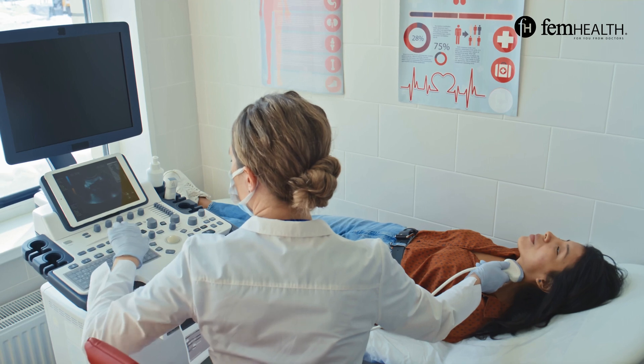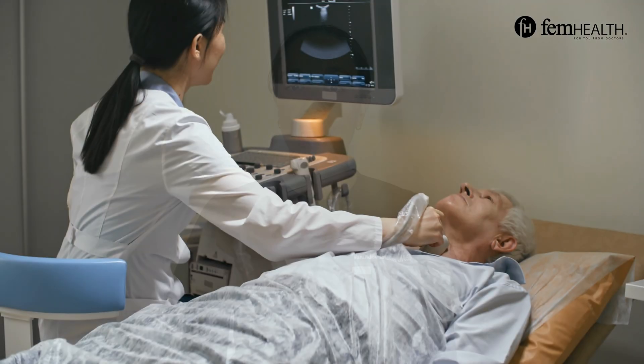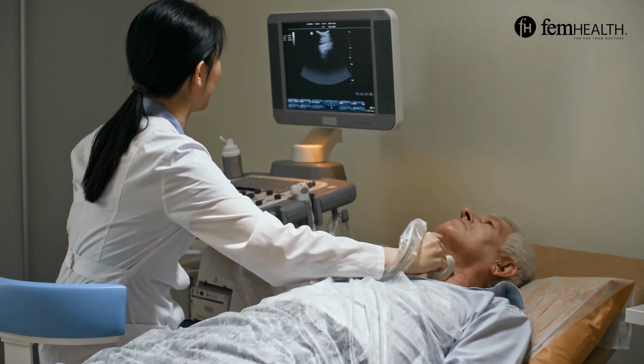During the procedure, you'll typically lie on your back with your neck extended to expose the thyroid gland. Your doctor may use an ultrasound to precisely locate the thyroid nodule. This will help to guide the biopsy needle to the correct spot. Ultrasound can help to ensure accurate targeting and minimize the risk of damage to nearby structures.